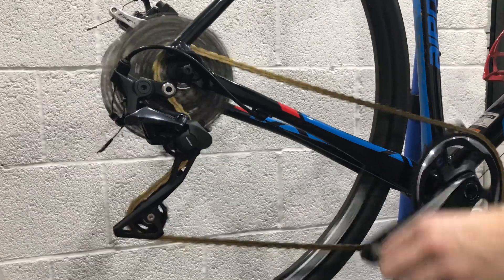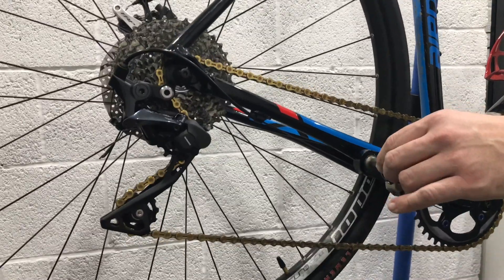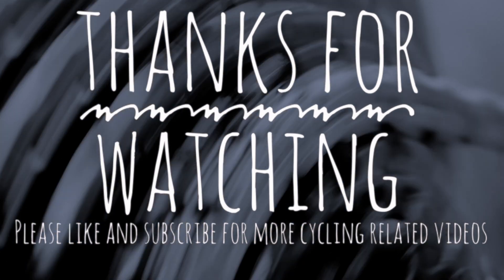Thanks for watching. In my next video I'm going to be looking at what size cassettes this RX rear derailleur is compatible with — I've got a 40-tooth cassette I'm going to try, so stay tuned for that one. Thanks again, see you in the next video.